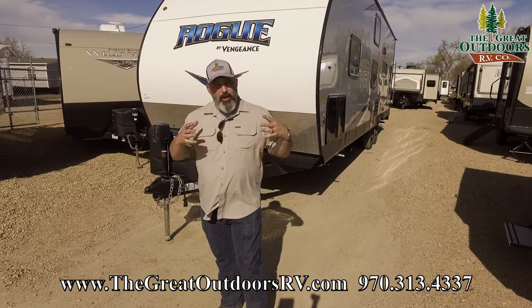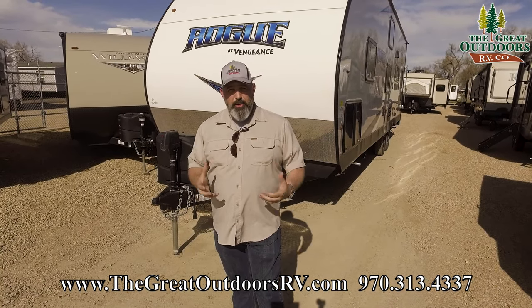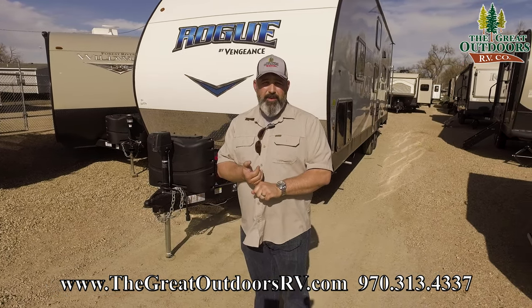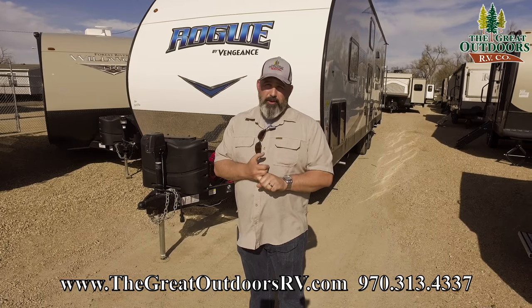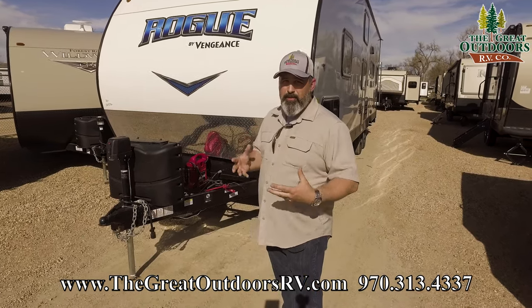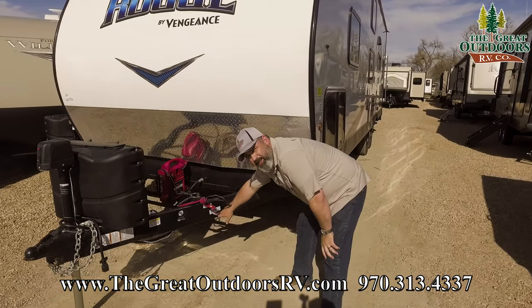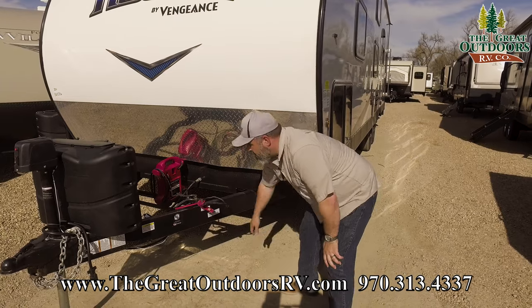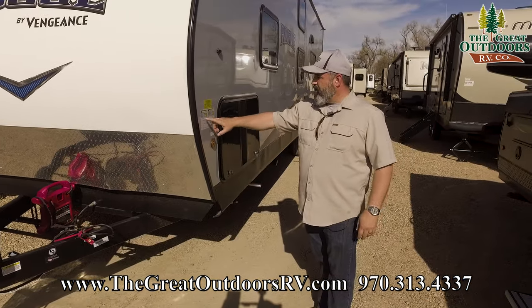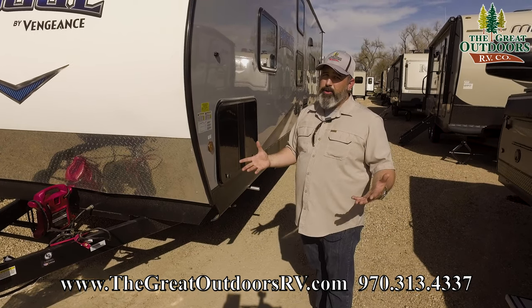It's really important to know that what you're towing, your truck is capable of doing so — the weights are super important. The dry weight on this unit is 7,116 pounds. Your GVWR is 9,985, which gives you a cargo capacity of 2,831 pounds. Plenty of weight to tow your toys. Always know that you're going to be towing within the range of your vehicle.